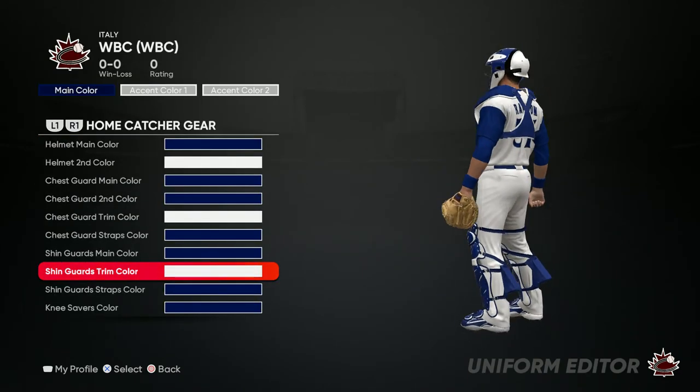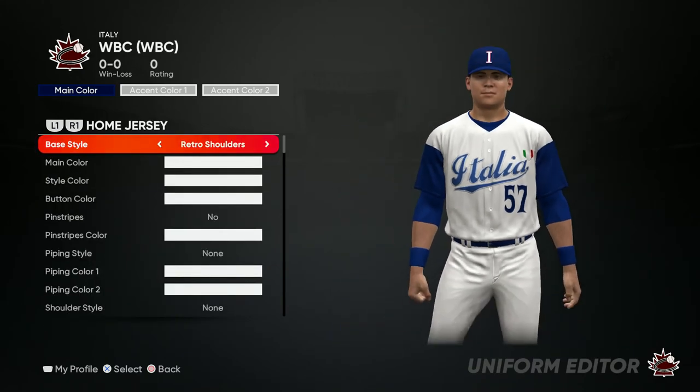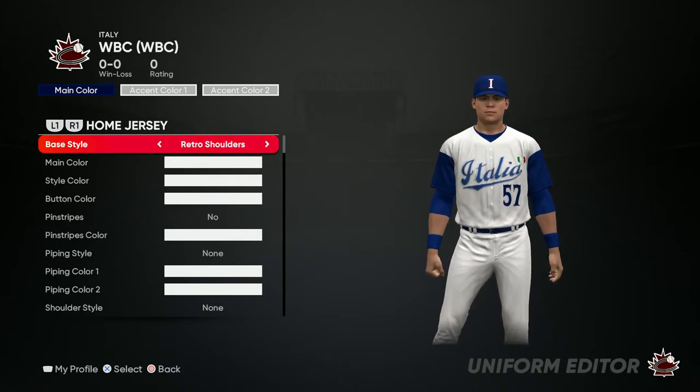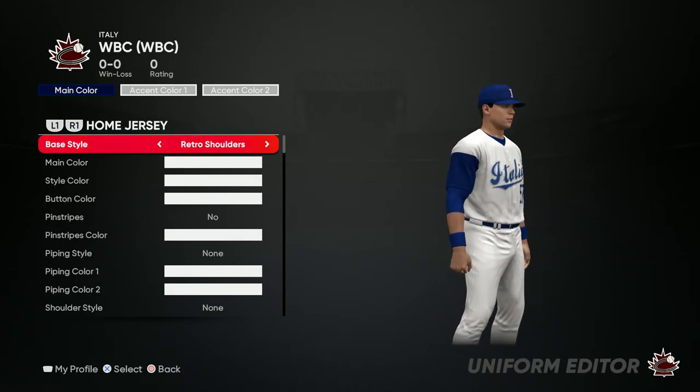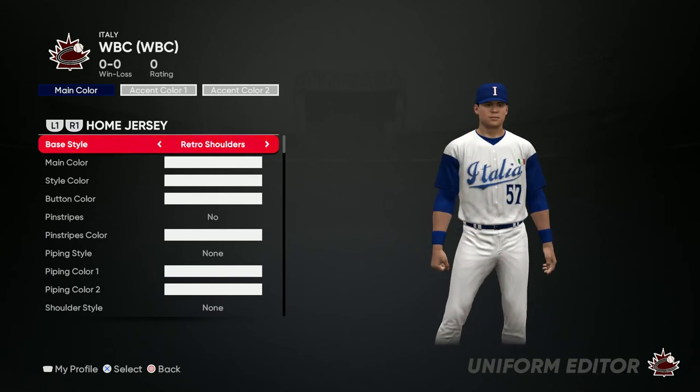That's pretty much it — this is the home jersey, so this is the front side and then this is the back side. Hope you guys enjoyed the video, make sure to like, comment, subscribe for more content like this. We almost have a hundred subs, that's the goal — help me reach that and join the family. We out, peace.